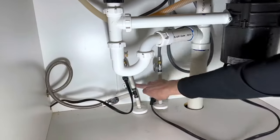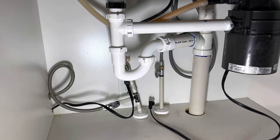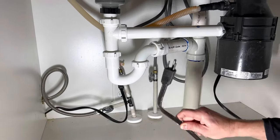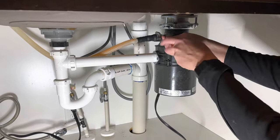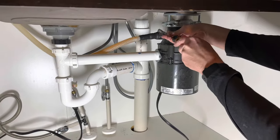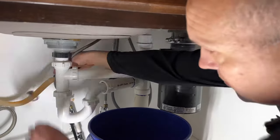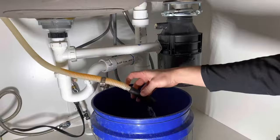First thing we're going to do is unplug it. The bottom outlet is the switched one, so when the switch is on, the bottom outlet works. We'll unplug it, then remove the hose clamp up top to disconnect the dishwasher connection. Put a bucket underneath because it's going to leak some water.